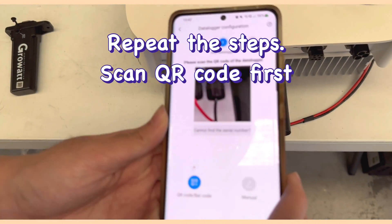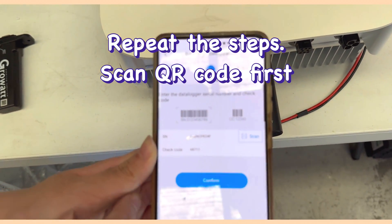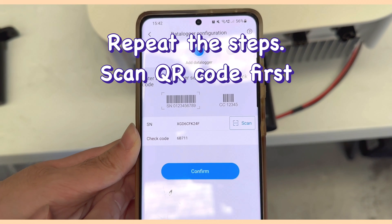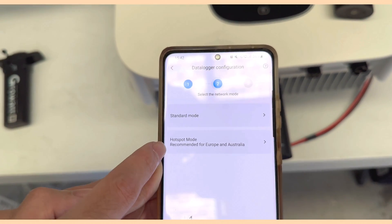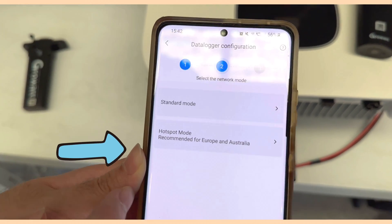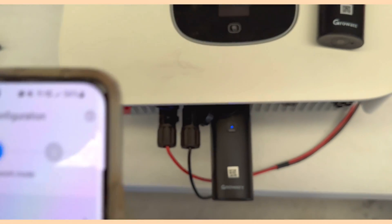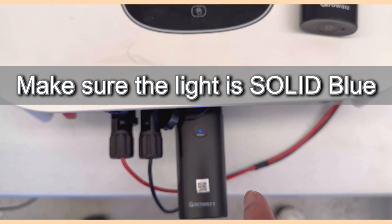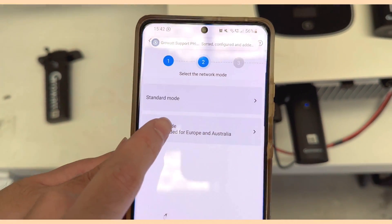Start again from scanning the QR code. Once scanned, click Configure. This time, select Hotspot Mode instead of Standard Mode. Make sure the dongle shows a solid blue light, then click Hotspot Mode.